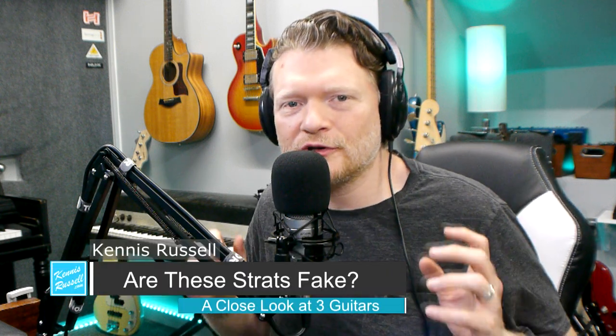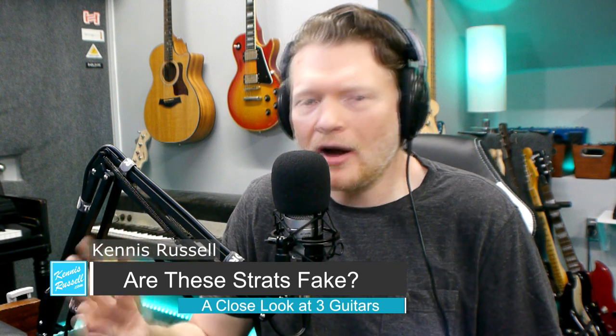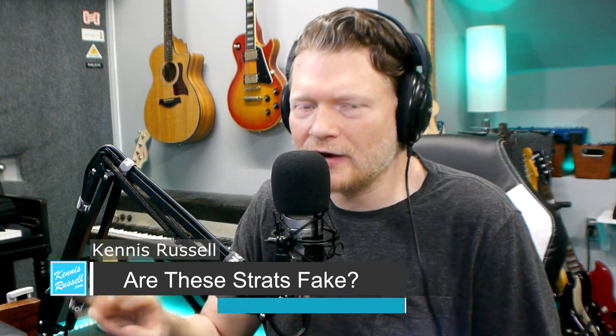Hey everybody, Kenneth Russell here. Hope you're doing great today. Today in this video we're going to look at three possible fake Fender Stratocaster guitars. Last week I made a video on taking a look at a fake guitar and showing all the little details that led me to believe it was fake. It was pretty fun so I thought I'd do this again.